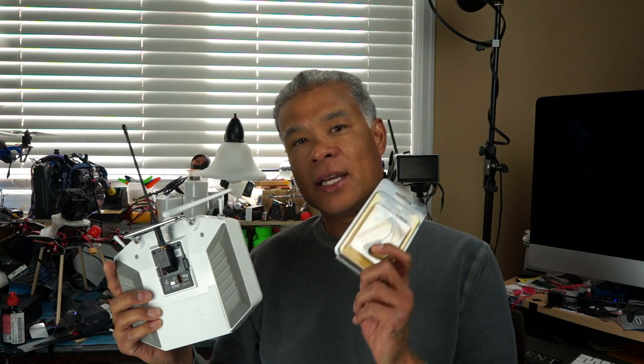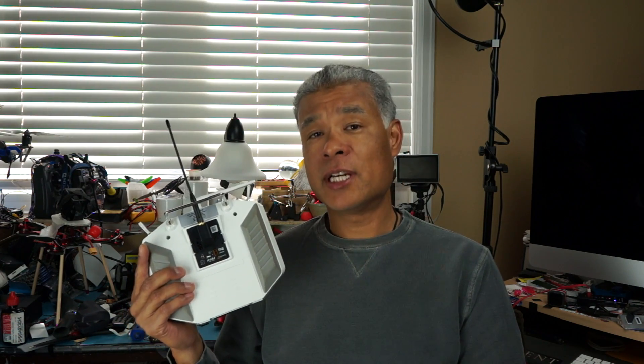Hi, Chuck here again. Today I have the FrSky R9M transmitter and the R9 Slim receiver. This is a system that operates on the 900 megahertz frequency, and FrSky is touting 10 kilometers or above range. All I'm looking for is one to two kilometers of solid connection. It's a 16-channel setup with telemetry.